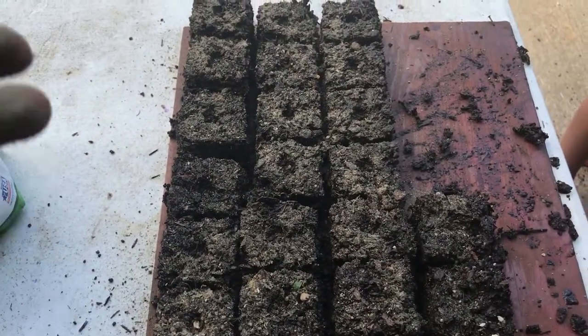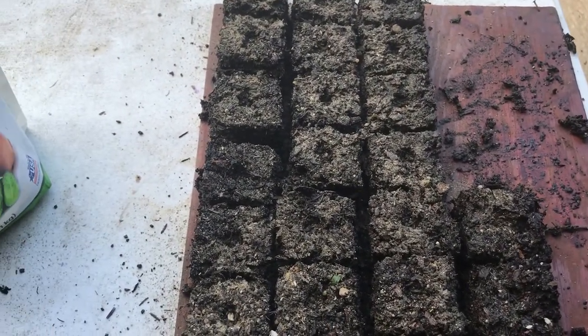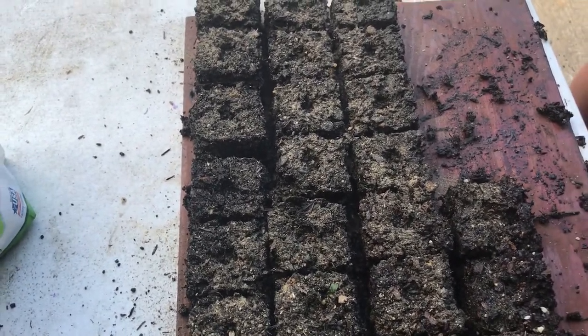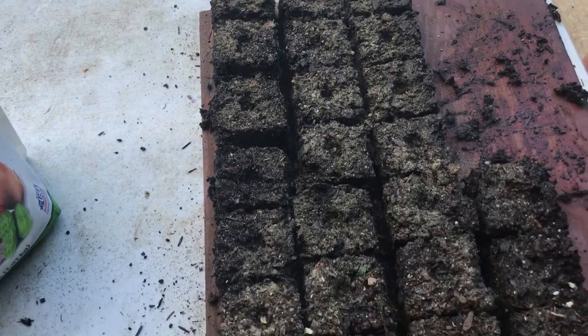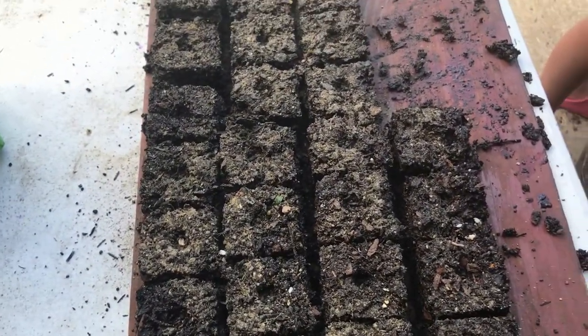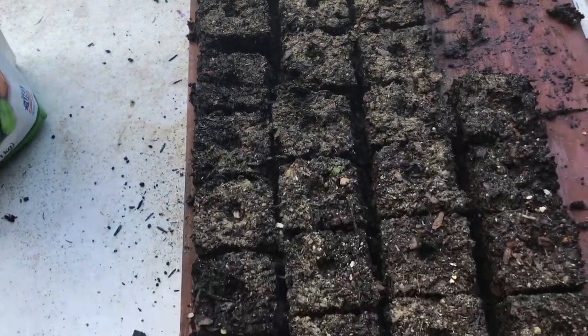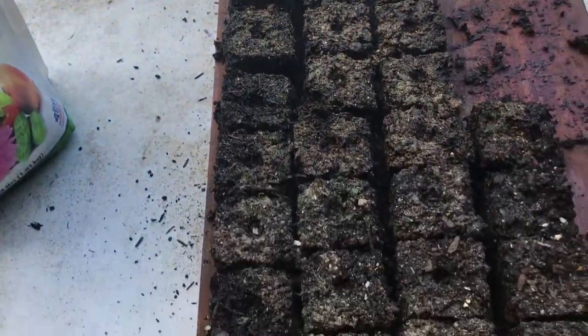Then we'll take another little bit of this topsoil and just kind of sprinkle it across the top — that'll help us get a good firm foundation for whatever we're planting. It could be cabbage, radishes, carrots, and so forth. We'll probably just scatter lettuce and a lot of our greens, but we'll plant our cabbage and carrots in these soil blocks here.